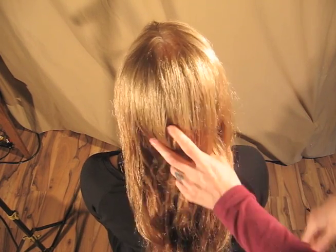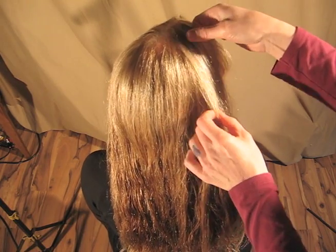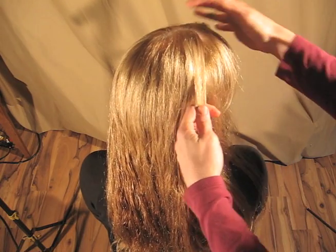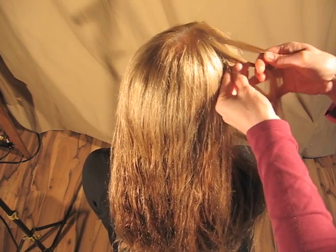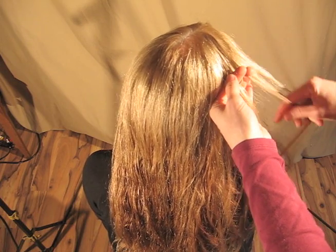This video is for Jenny. It is a lace braid technique. This braiding technique does not show you how to create a form or shape on the head. It's a freestyle way of braiding. It involves French braiding, Dutch braiding, and mostly lace braiding.